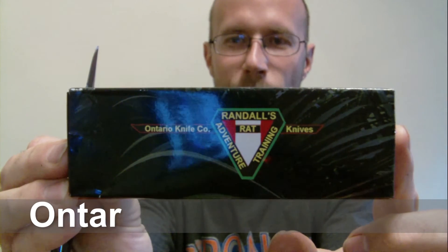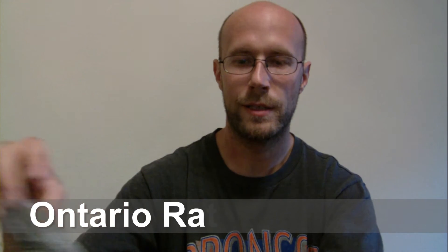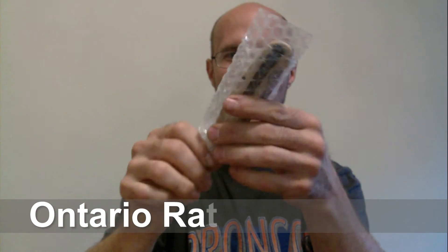So I ordered the Ontario RAT 1 knife. I really wanted to get a good knife because I'm tired of buying cheap little knives. I was talking with Shannon from Youth to Wild about what some good choices would be, and she actually recommended this one for me. Shannon, I want to thank you — you're an awesome person. When it comes to knives, guys, you should go check her out and see what she has to say.